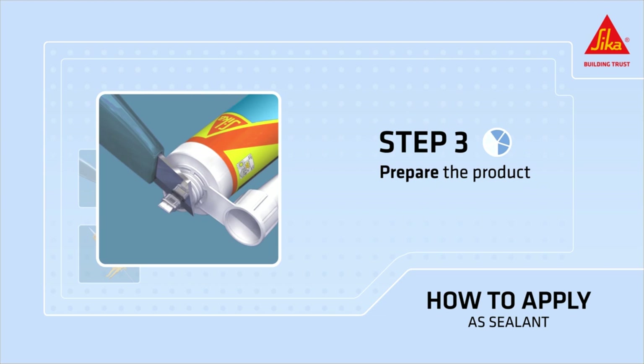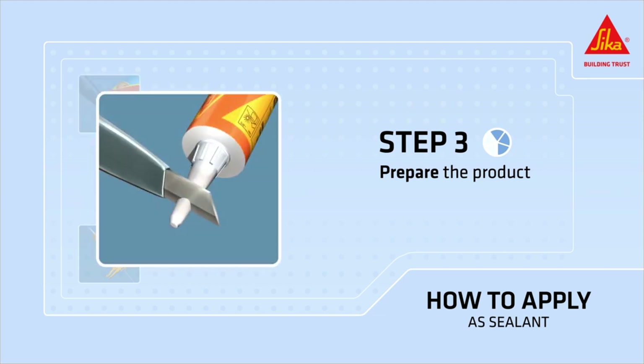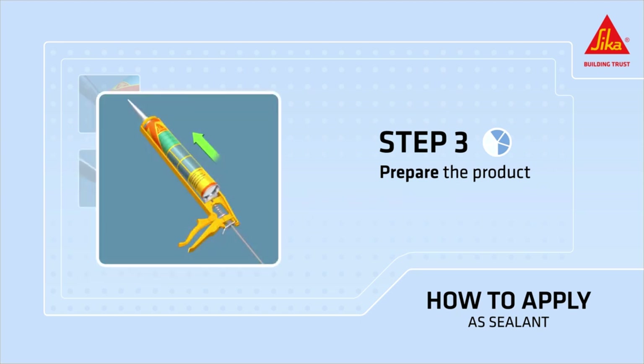Open the cartridge by breaking through the aluminum seal at the top of the cartridge. Screw on the nozzle and cut it at a 45 degree angle at the needed width for your joint, and place the cartridge in the caulking gun.